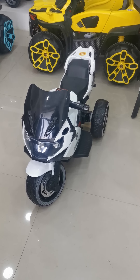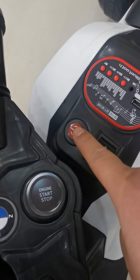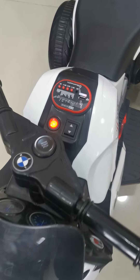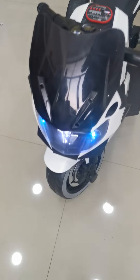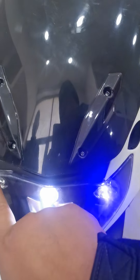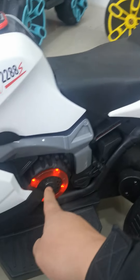Thirdly, let me turn this bike. Let's check the music and the light. This one button to start. For the lights, there are one, two, three, and four.